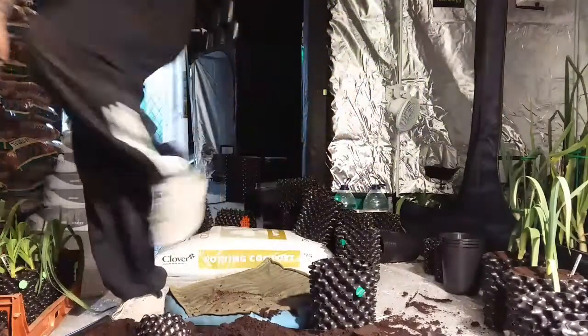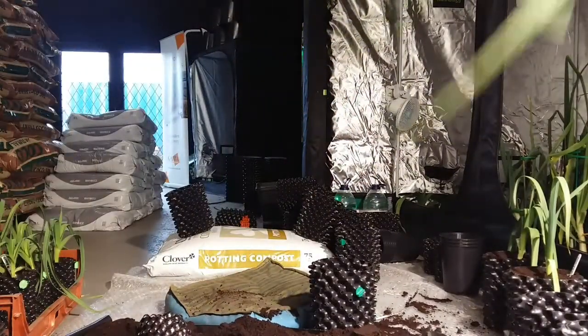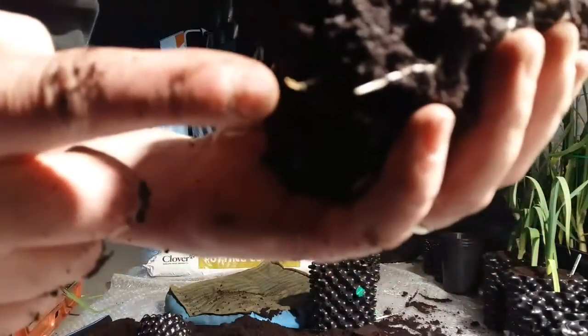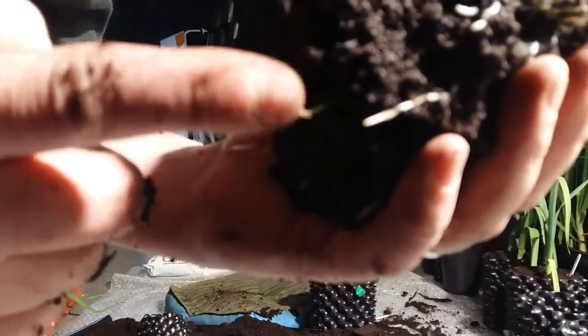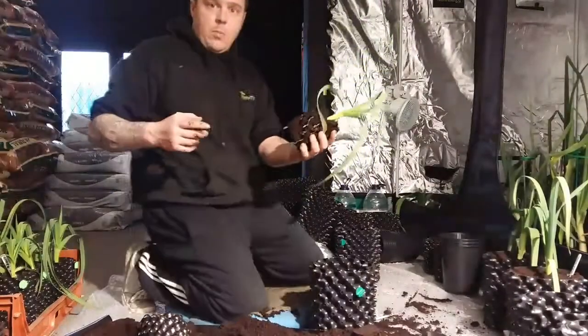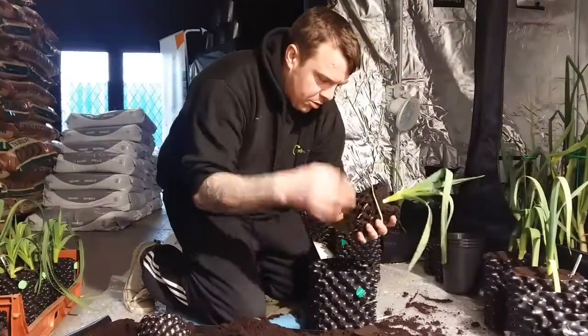If I can get a bit closer I'll show you. I don't know if you can see it there. You can see how the roots here are air pruned, dried out, and that'll persuade other roots to grow out the side of that root.